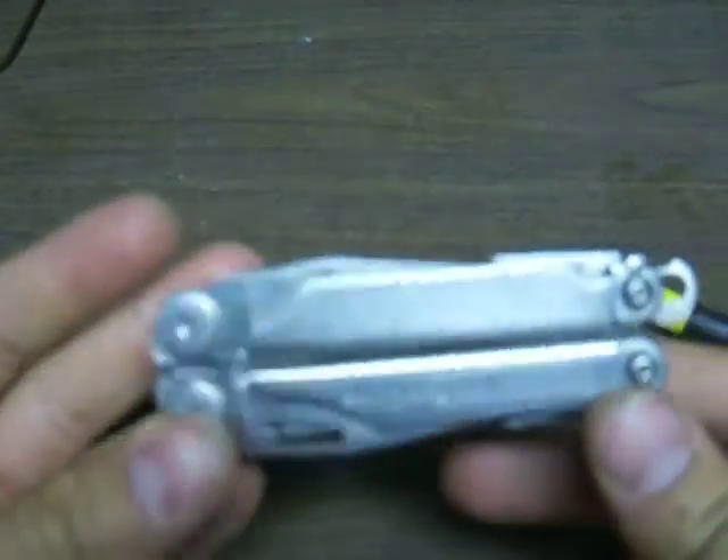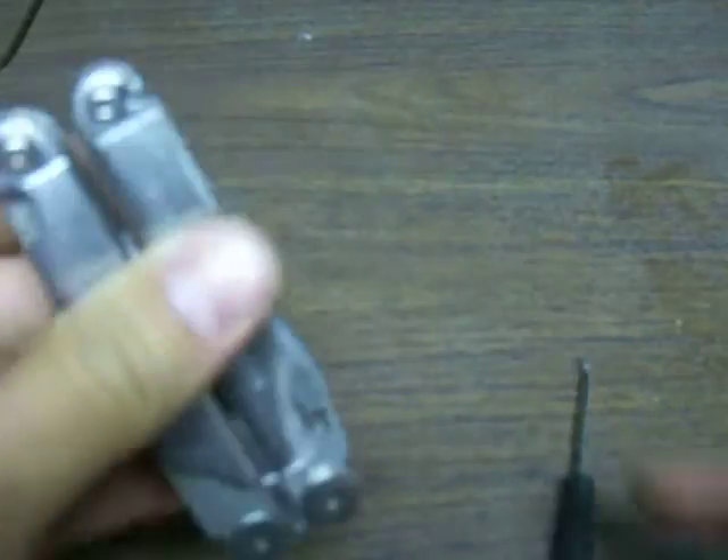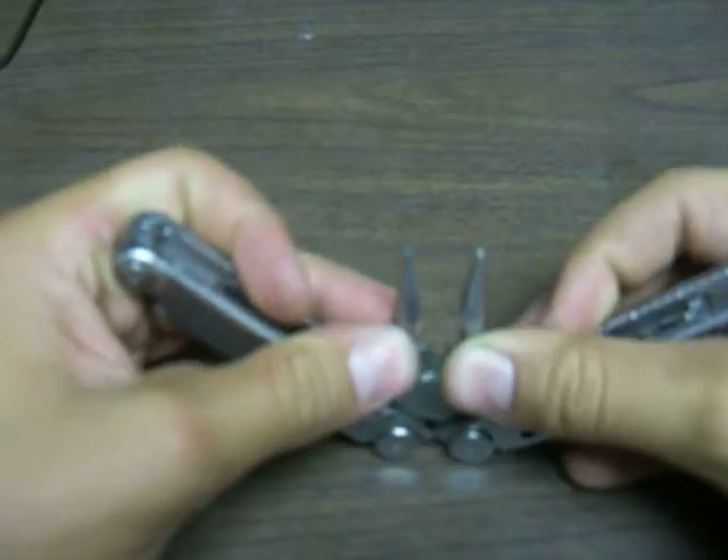That was kind of a cool hidden spot. And if you don't want it, you just press it back in. Sometimes it helps if you press it in with this, because it pushes it all the way back down flush with the tool. Hope you enjoyed my video — that was my Leatherman Wave. See you later, YouTubers, bye.